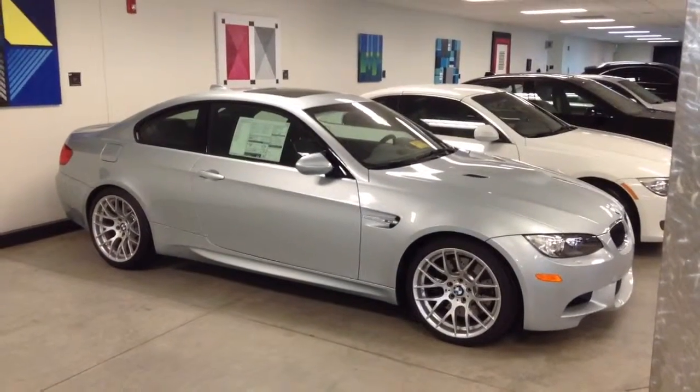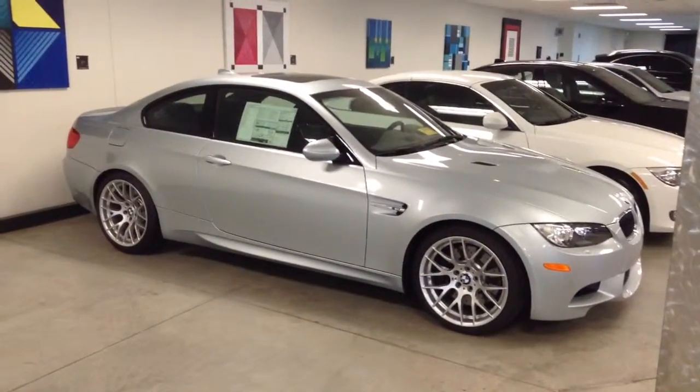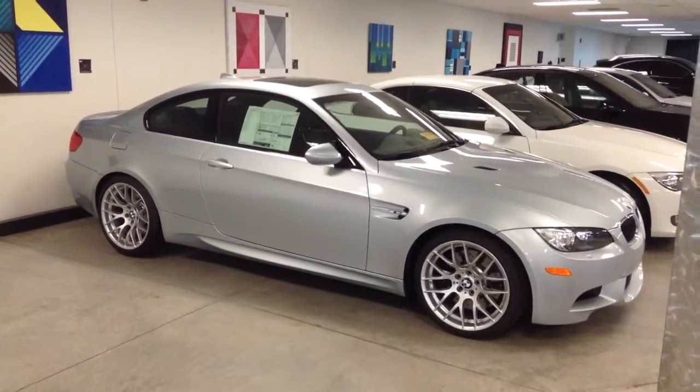We'll have to talk about that a little bit. But there's the car — looks nice. Made it here well and in good shape, no problems with shipping.